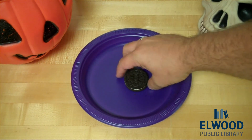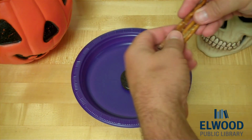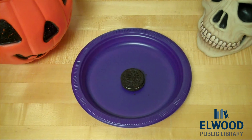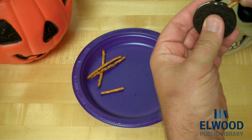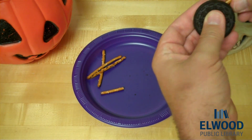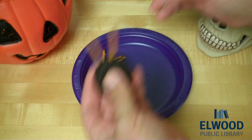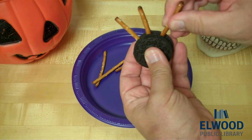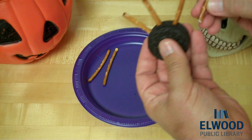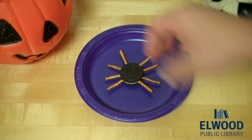Take your Oreo — there's one. Take four pretzel sticks and break them in half, one at a time. You're going to stick them into the sides, just like this — one, two, three, four. Exciting, huh? Pretty exciting.